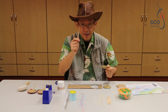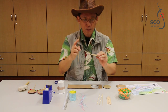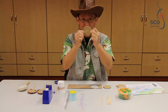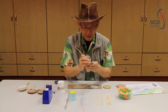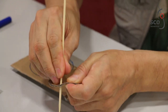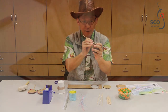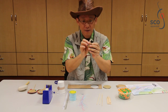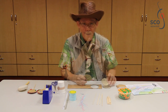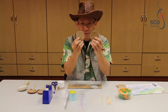Step 3. Use something sharp, like the satay stick or even the scissors, to help you poke through two holes in each of your cardboard pieces, like this. Repeat the same thing with the other piece of cardboard, and you get two cardboard pieces with four holes each.